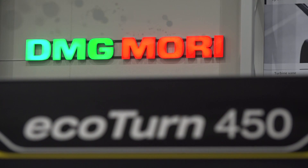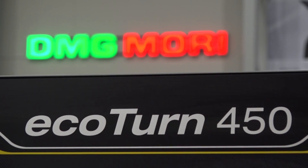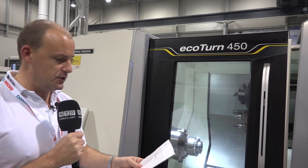Behind me here is a DMG Mori EcoTurn 450 turning centre. This machine isn't new to the range but the look of this machine is new. The aesthetics have changed and there are also a few features that have been improved from the previous 450 model. I'm going to talk you through what size of machine this is and then some of the features and benefits about the actual turning centre.